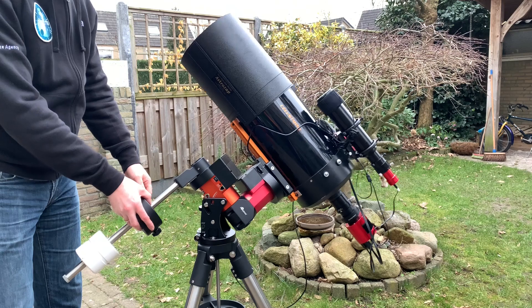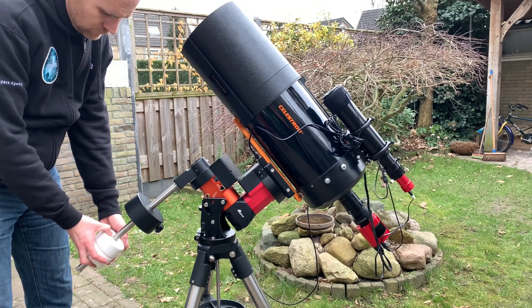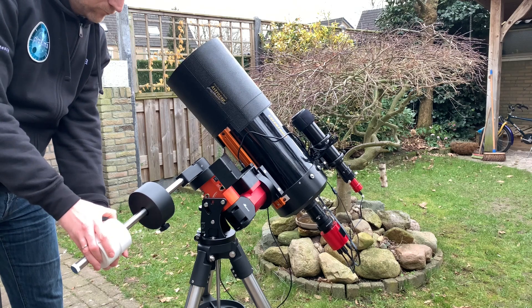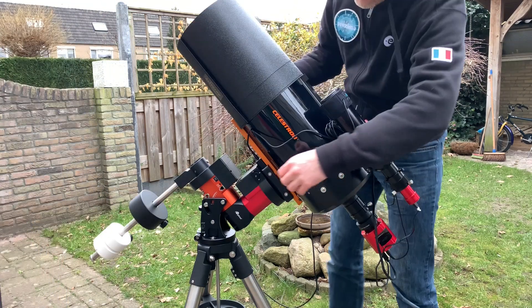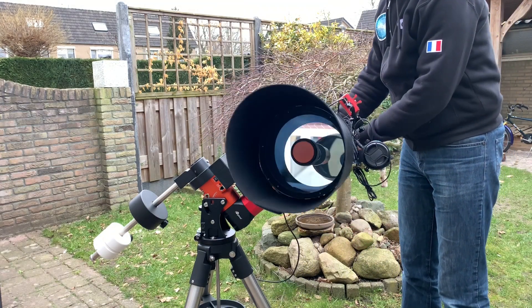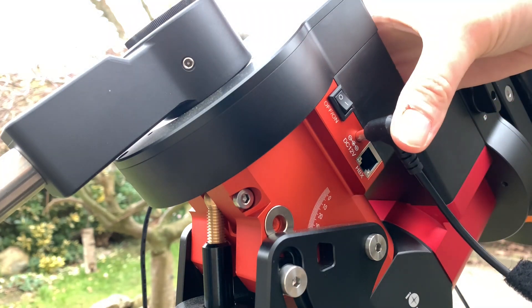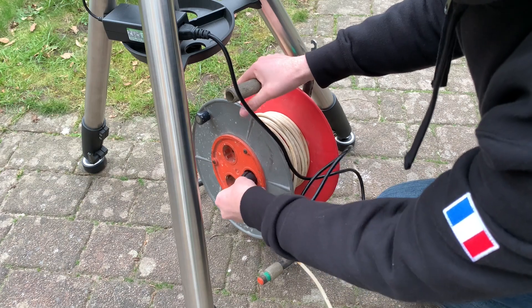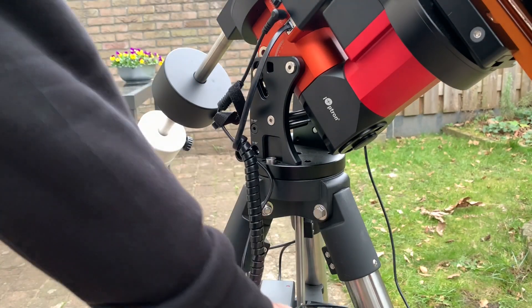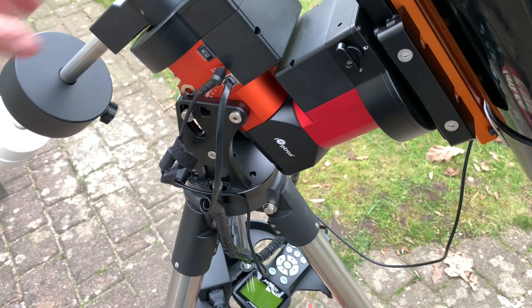Then a very important step: I'm going to balance the mount. As I said, I marked my counterweight shaft so I am almost in balance already. It's the RA axis I care about most for a good balance. In the declination direction I cannot find balance with this setup because of the guide scope mounted on top, but the CEM40 will handle it perfectly. Let's connect the power, and also the handset — it's not strictly necessary but it works. This is the GPS module, and then we can switch everything on.